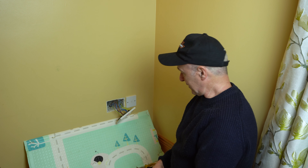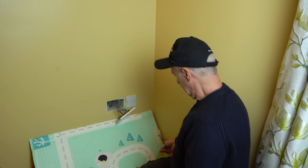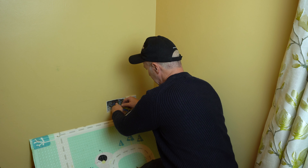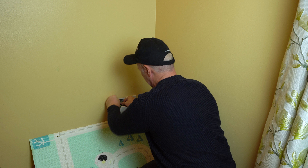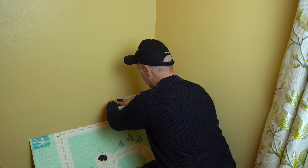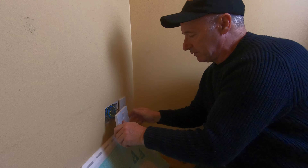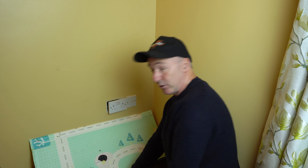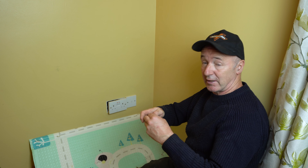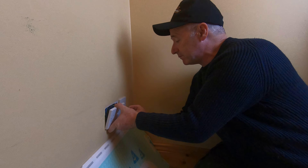Now we have to organize getting the socket back on — I just used this as a diverter for the dust when I was drilling. Let's train these wires so that they fold out of the way. What you want is when the wires are in, they're not in the path of the screw — if the screw goes through the box and hits them, that's it, you're going to short it.